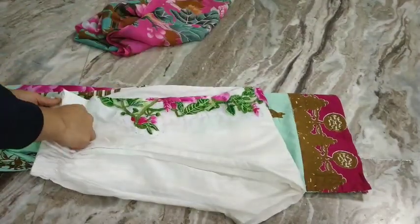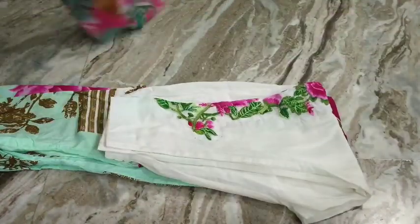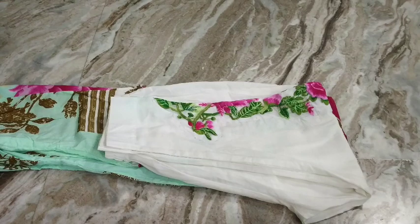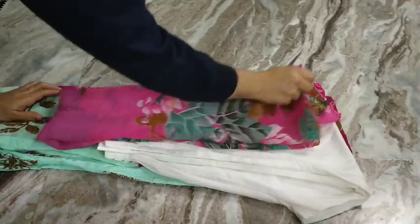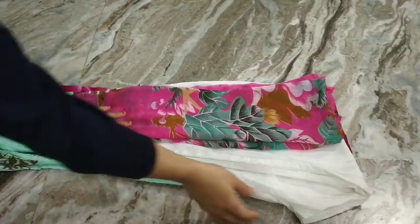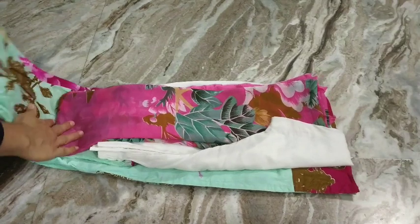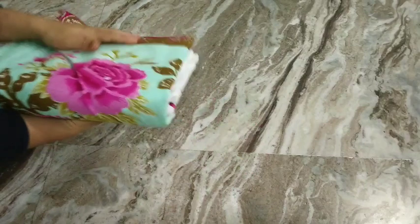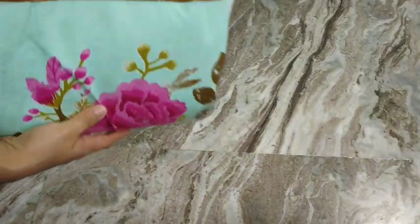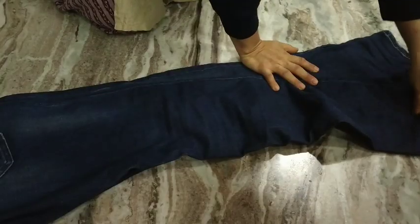On top of this I like to lay the salwar, which is folded just in half lengthwise. And on top of this I like to lay the dupatta, also folded to form a rectangle. I gently fold anything left outside the rectangle, then I fold the cloth two times. I like to keep my salwar kameez this way on the shelf — I don't roll it and keep it in a basket.